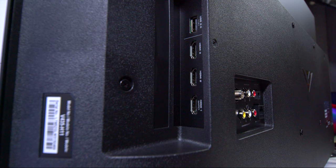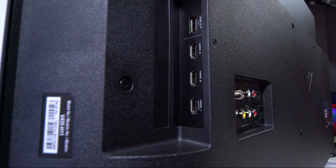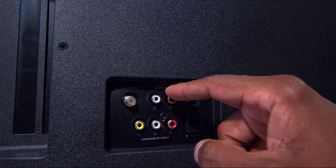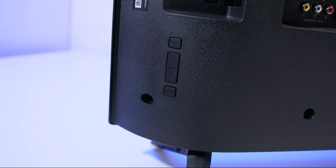On the back of the TV there are three HDMI inputs. Input 1 is eARC, which is HDMI 2.1, and inputs 2 and 3 are HDMI 2.0. There's also one USB input. There's an antenna input so you can run an over-the-air antenna. There are analog outputs, which is very rare on TV sets nowadays, a fiber optic output, composite inputs for older VCRs or DVD players, and an Ethernet input for hooking up to your modem.